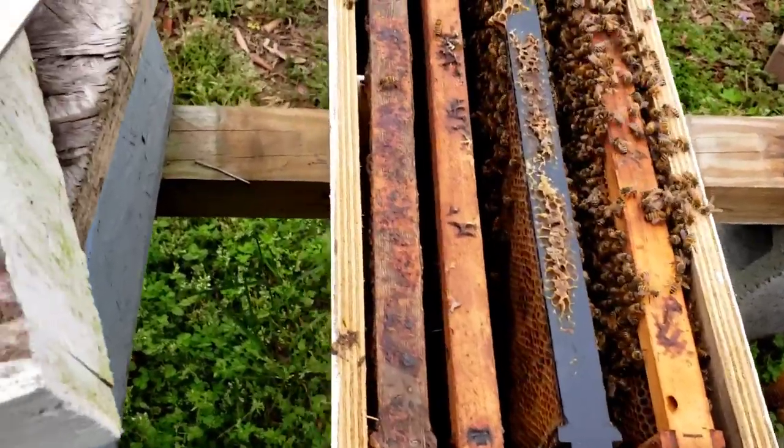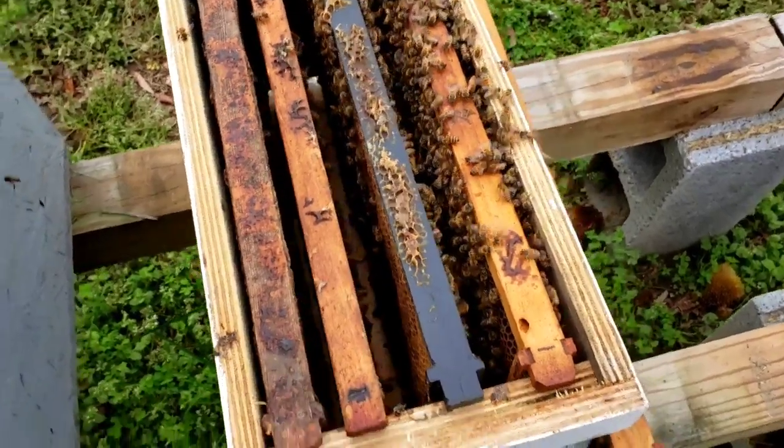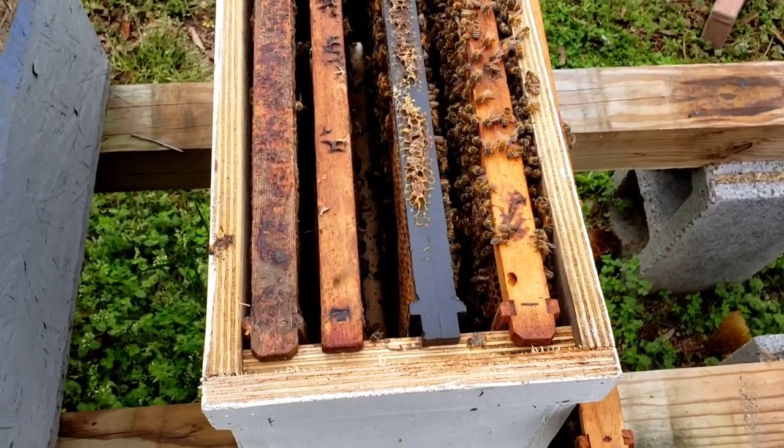What I'm doing is going down through here requeening these splits that I've done. And when I come to this one, this was one of our overwintered nukes that lost its queen.